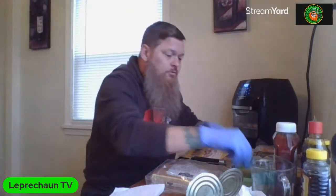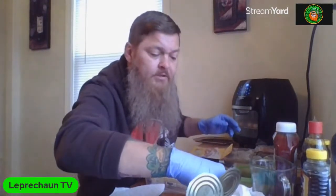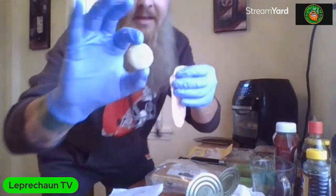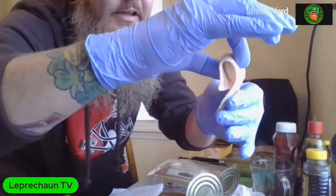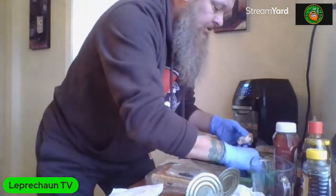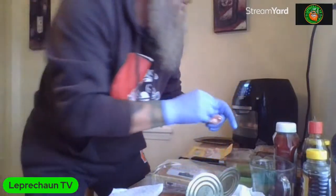Let me bring you in closer with the next one. These are some big chestnuts in this one. So we have the chestnut, and then we take the bacon and we just roll it right around - very simple. Boom boom, and there it is. Damn that simple!